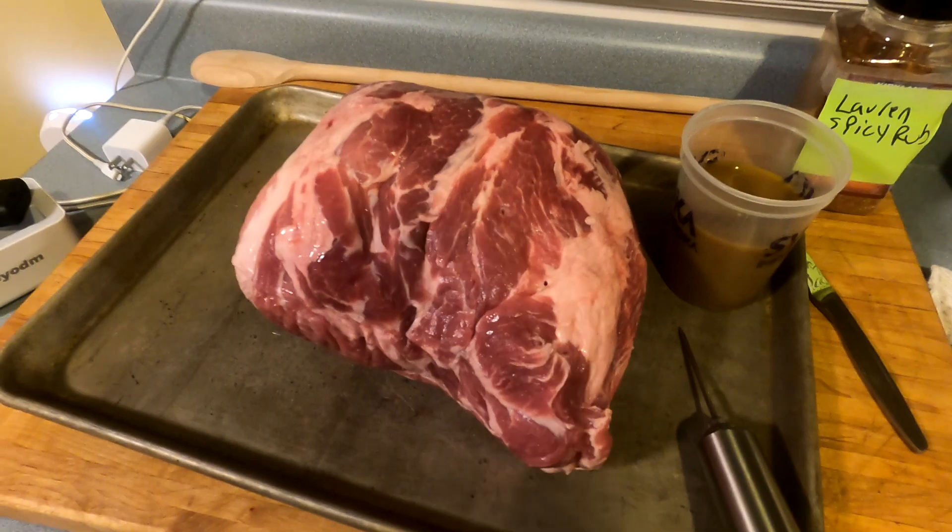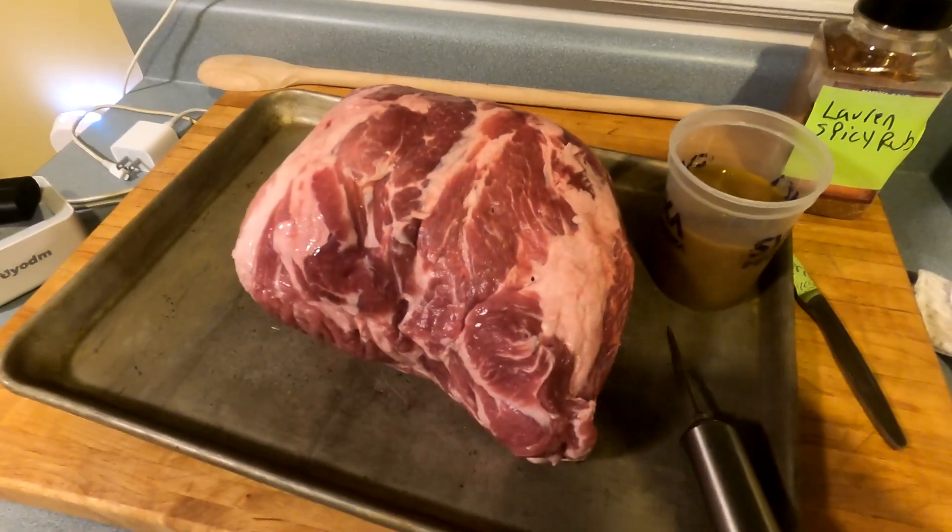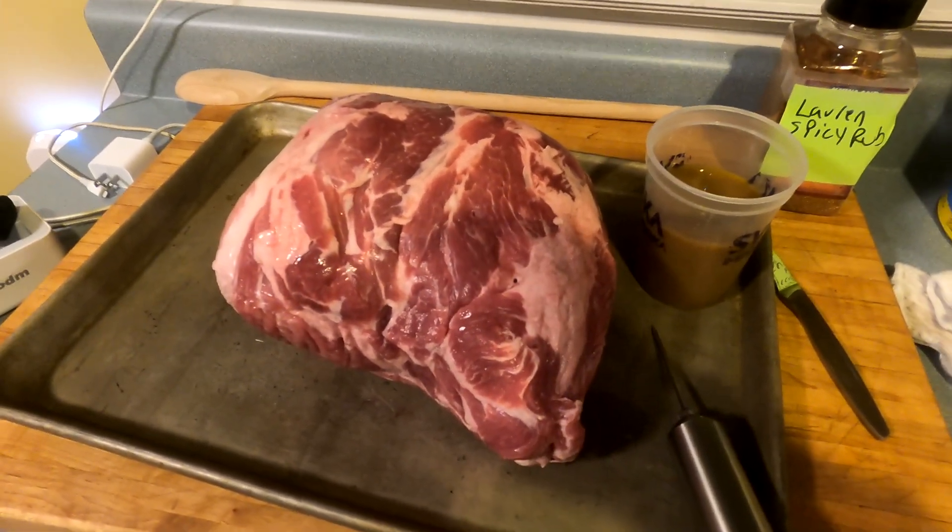Alright, so let's get this injected. We'll get this rubbed up and get it on the smoker. I don't know if you're going to see anything because it's really dark out here — it's still early, just after 5. I got my smoker going. I'm going to try to cook around 250 to 280 degrees for half the cook, then I'll probably turn it up towards the end to speed up the process.